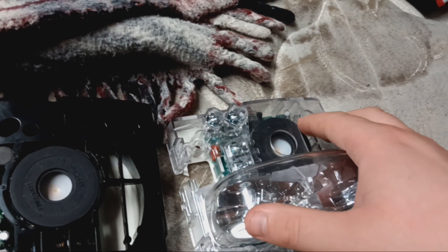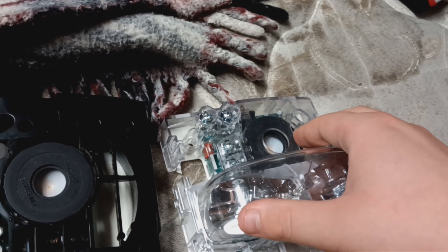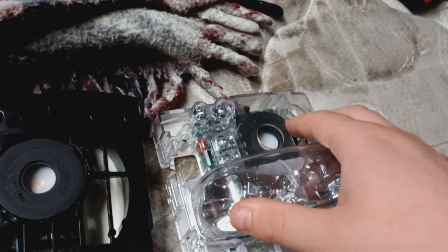The horn works based off of 24 volts DC. You don't need any sort of sync protocol or addressable signaling to run it. As soon as you apply power to it, it's going to sound.